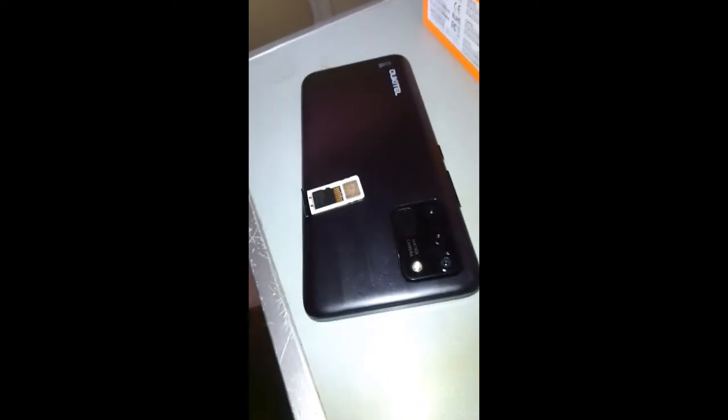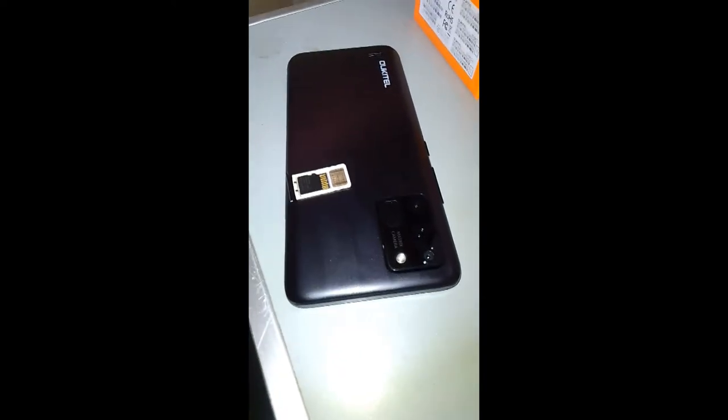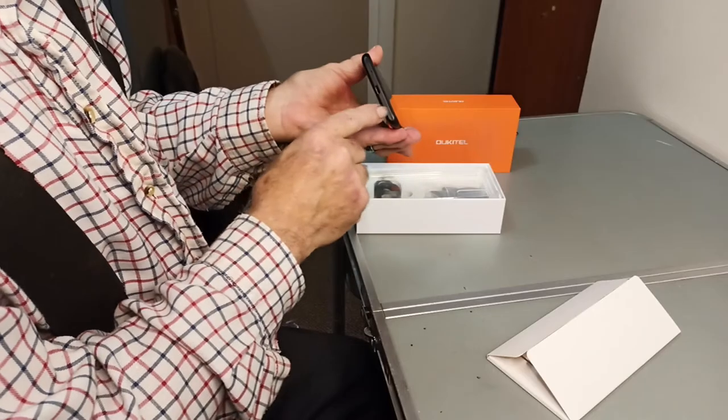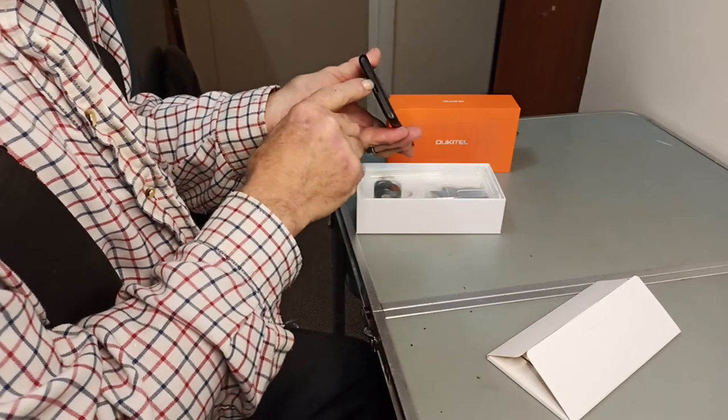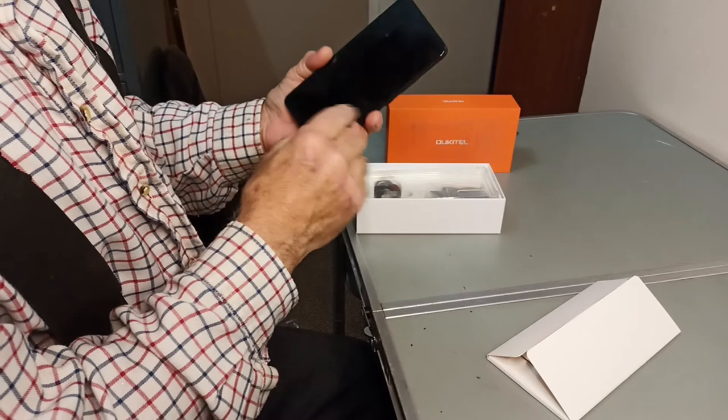Unfortunately, you can only have one SIM if you're using a memory card. That's a bit of a drawback — some phones have a three-slot SIM slot, but this one only has two. And then on the bottom here is where the charge port is and where the microphone is. So it's really quite nicely and simply laid out.